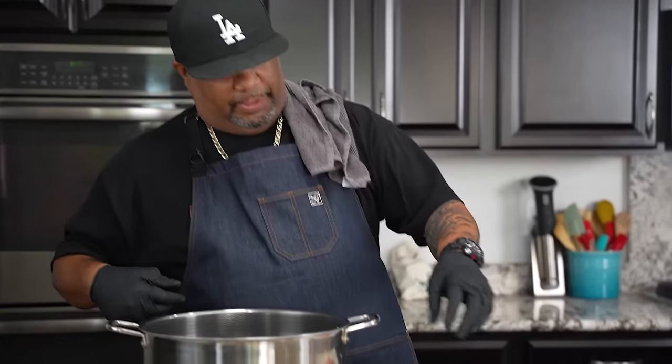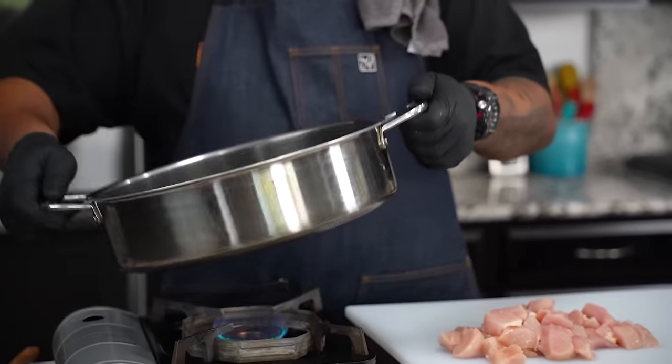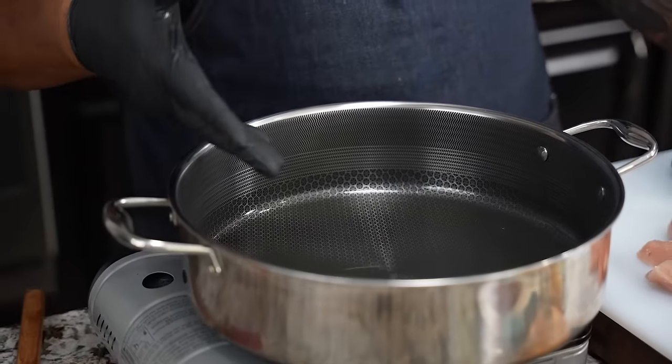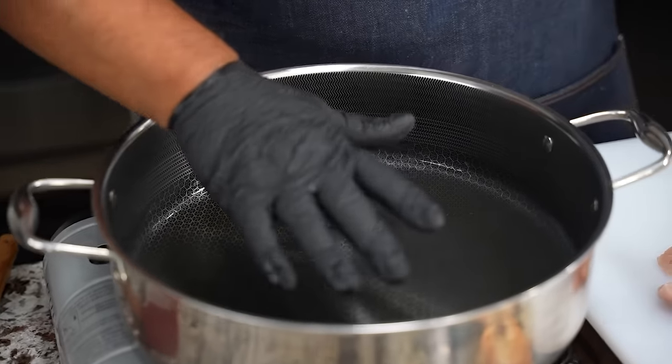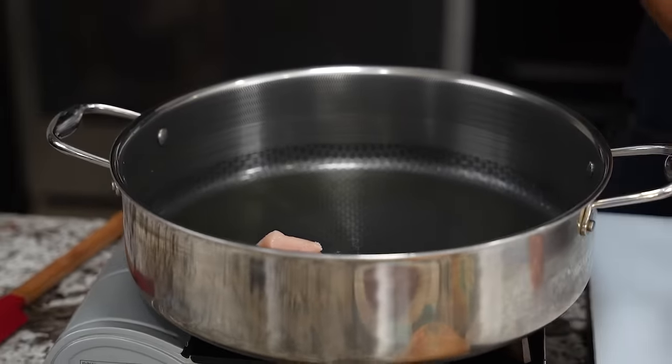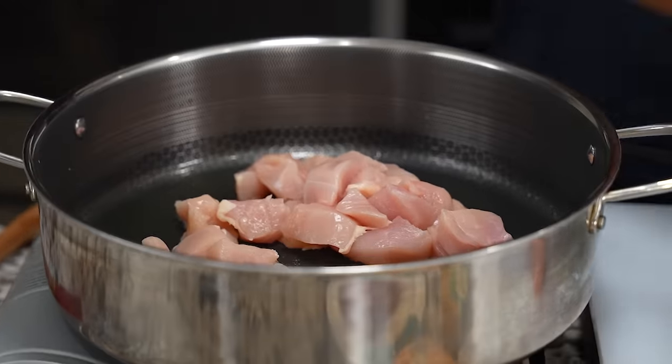All right, got everything cubed up nicely. This pan is nice and hot — you can see how it moves around, you can see the shimmers on it, and I can feel the heat. Just to make a test — there we go. Now we just go ahead and add them.